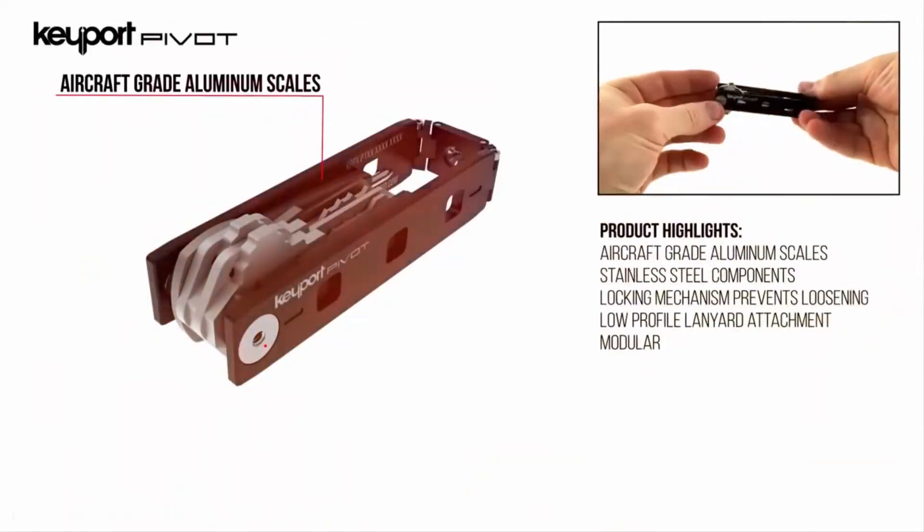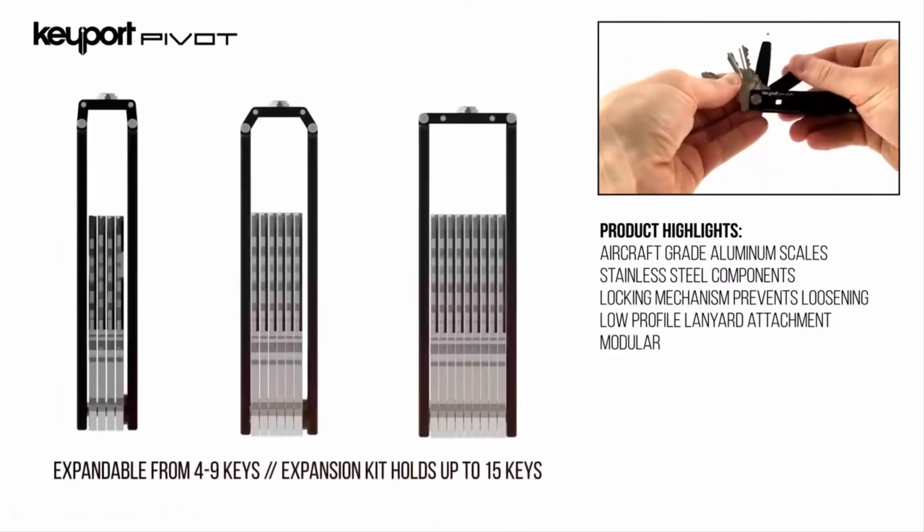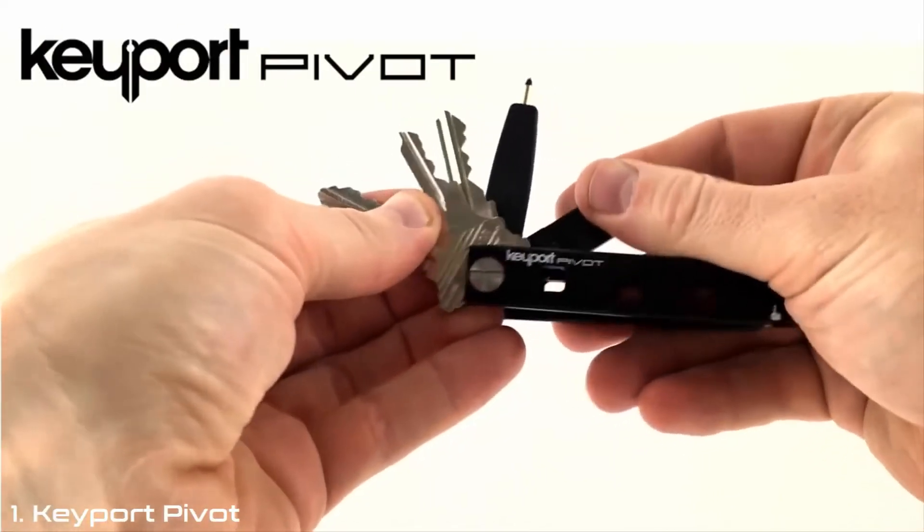The Keyport Pivot is made of aircraft aluminum with stainless steel components. The flexible linkage allows the device to expand from four to nine of your existing keys and various keyport inserts.